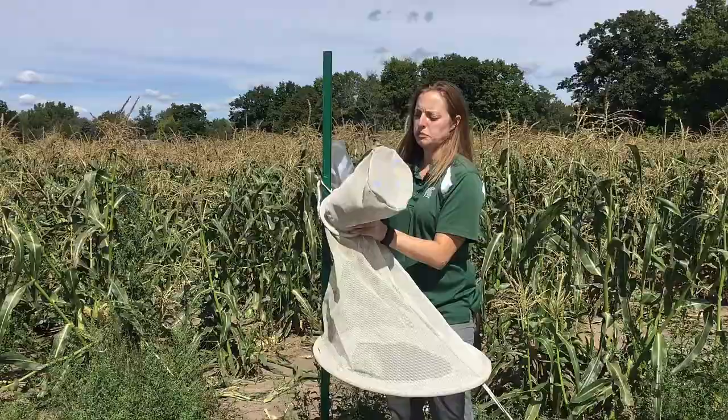To check a heliothis trap, you can replace the top with a spare, put it into a ziplock, and stick it in the freezer for a few hours to kill the moths and count them later.